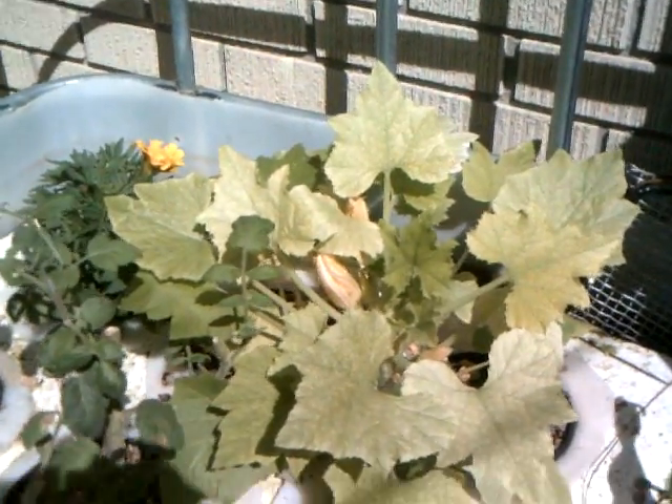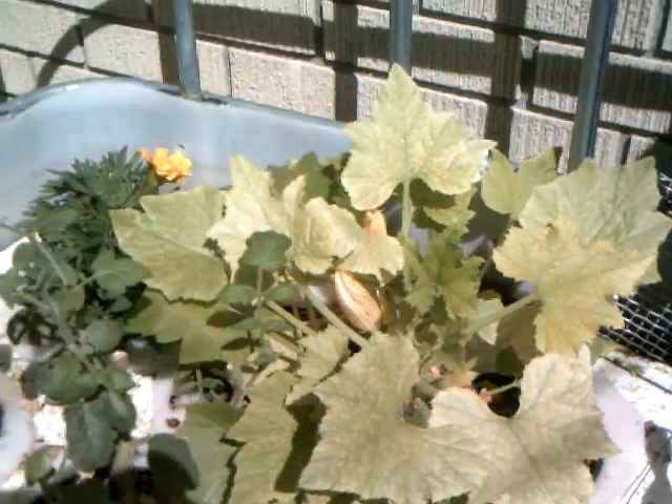The squash looks kind of yellowish — I don't know what's going on there. It might be an iron deficiency or just a lack of nitrogen. It may not have enough fish in it. I could use some comments on this to help me figure out what's going on. The cucumbers though, they have just took off.